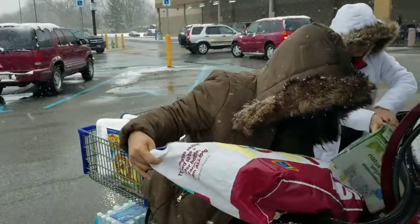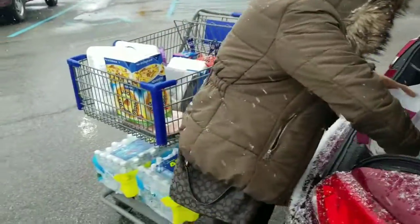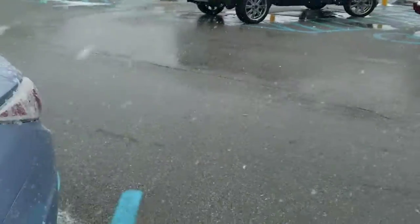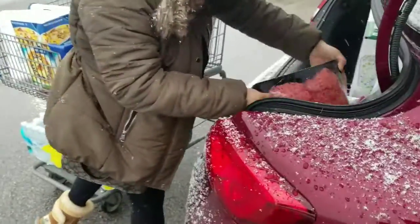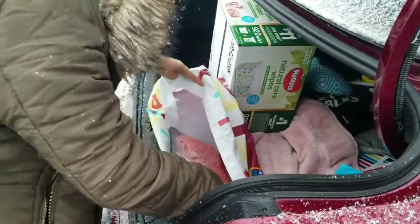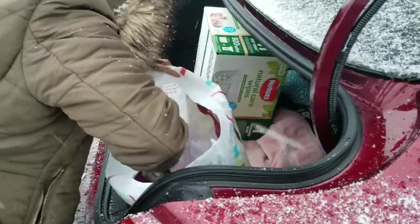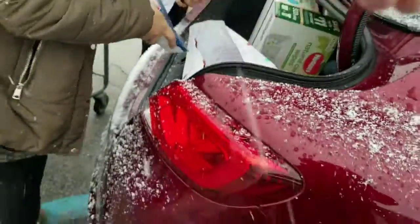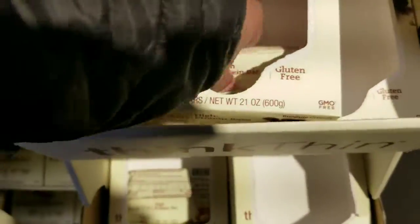They're here putting the food in, and the snow is coming down very heavy now. What's in there, you see? Daddy'll get it. It's the free item of the week right here — protein bar, protein bar.